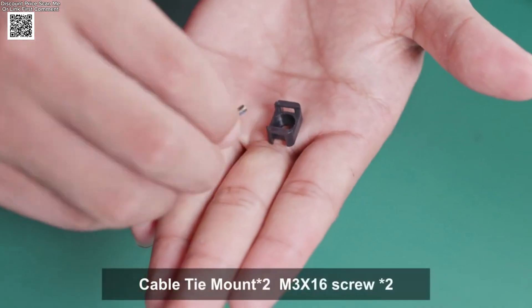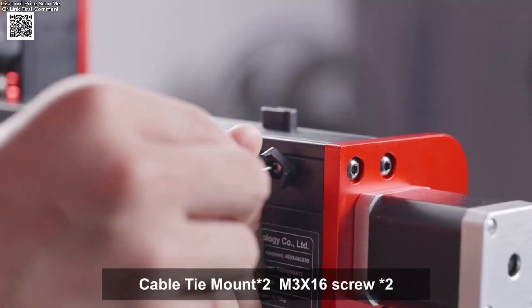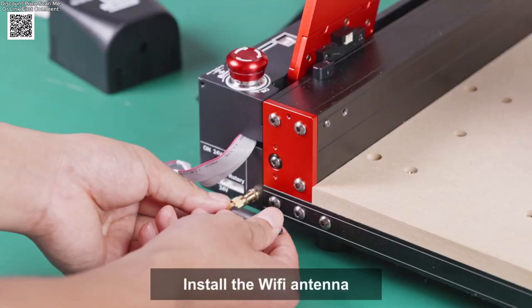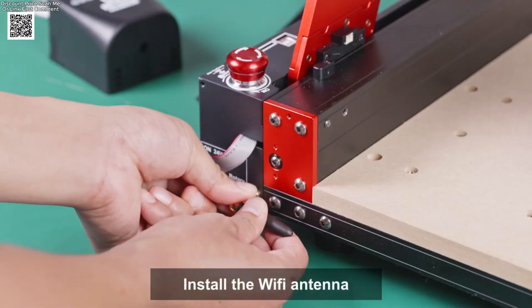It supports an engraving speed of 800mm per minute, and the spindle operates at 80V and 8,000rpm, or up to 12,000rpm with a 500-watt spindle.